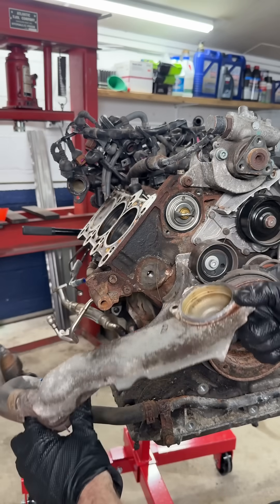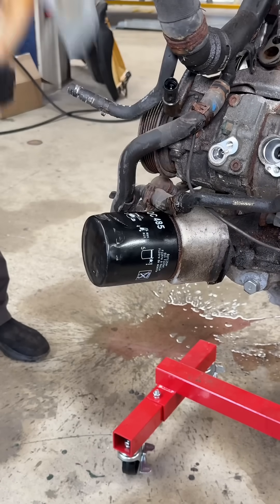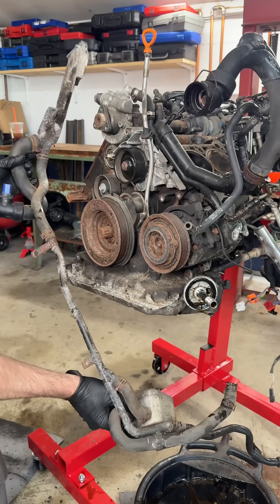When tearing down an engine I try to remove things in clumps. I can see that the thermostat connects to these coolant lines which lead to the oil cooler and beyond. So if you're strategic about it you can pull it all off together to minimize confusion down the road.